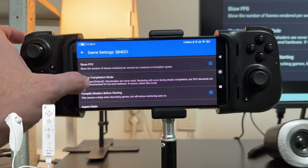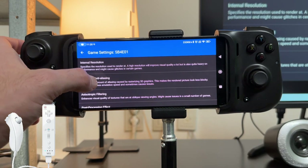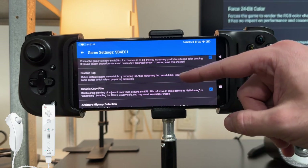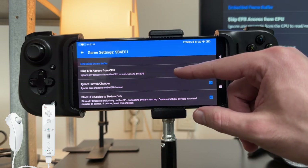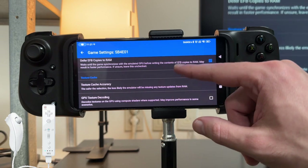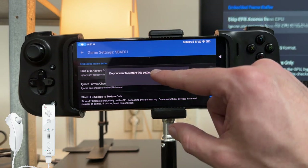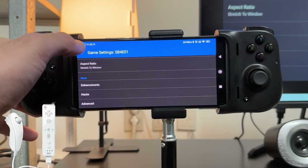With Super Mario Galaxy you're going to want all your settings at the default except for Compile Shaders Before Starting — I like to have that on to reduce stuttering. In Enhancements, Internal Resolution stays at 1x Native. In the Hacks section, keep Skip EFB Access From CPU at its default off. You can hold down on any setting to restore it to its default value. That's the game settings sorted. Now let's check how to set up the controller — hold down on Super Mario Galaxy 2, click Edit Game Settings, go to Wii Input, Wii Remote 1, Emulated.